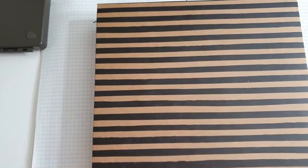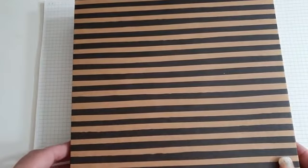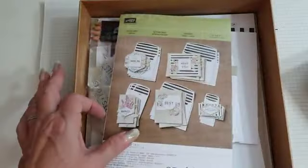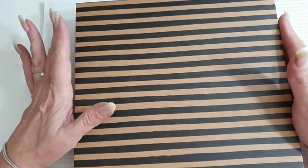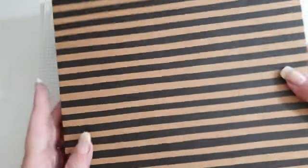Hi everyone, good afternoon and thanks for joining me today. We're going to have a look at a wonderful box of tricks for our live today. It's just wonderful - it's in our clearance section. Originally it was £33, now down to £13, so I thought I would show you it while we still have some on clearance.